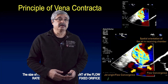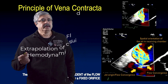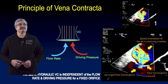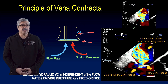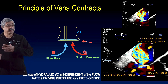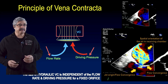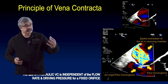Step one: the principles of vena contracta are based on hydraulics — the extrapolation of fluid dynamics on intracardiac flows. The major principle is that the size of the vena contracta, that is the narrowest portion of the orifice beyond the anatomical restriction, is independent of the flow rate and driving pressure for a fixed orifice. Regardless of how high the pressure is and what the flow rate is, the narrowest portion of the orifice remains exactly the same size.